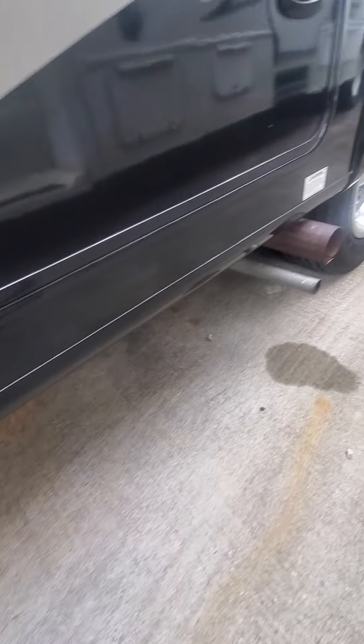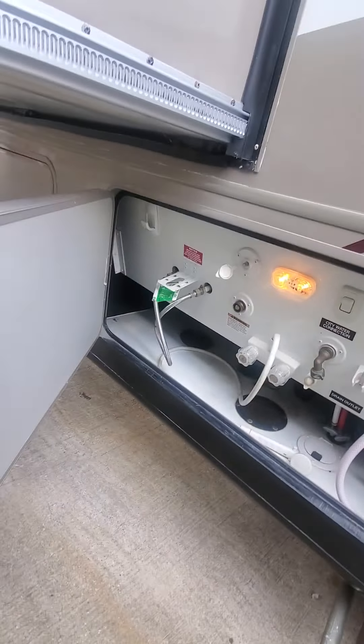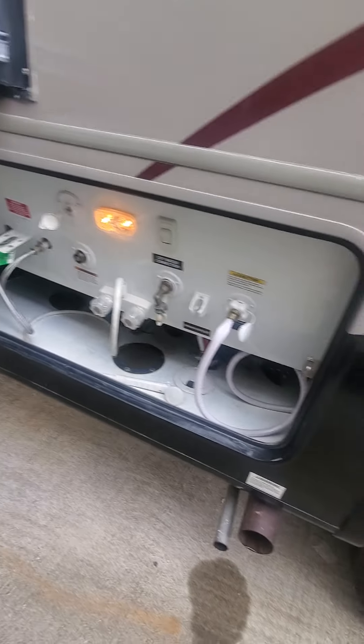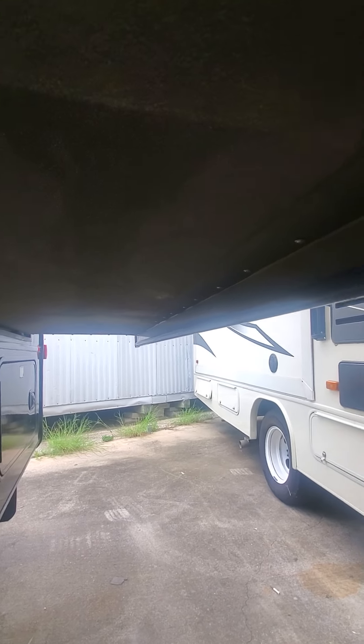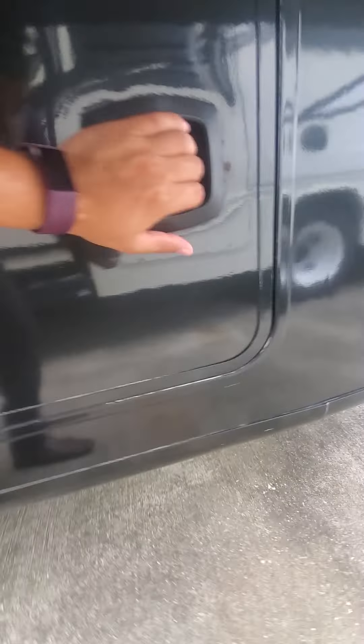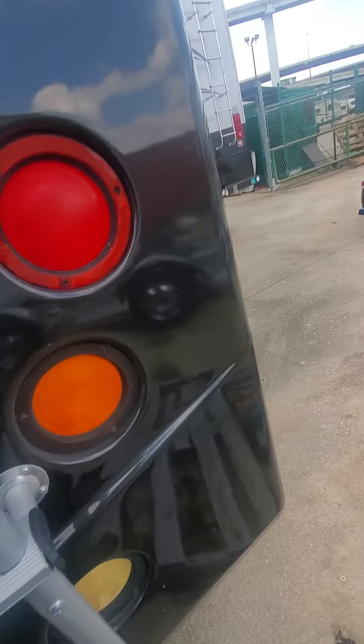There's a storage compartment here, all the way through. Generator. The water connections for it. More storage. This is where the cord goes — it connects to the unit. More storage over here, more storage.